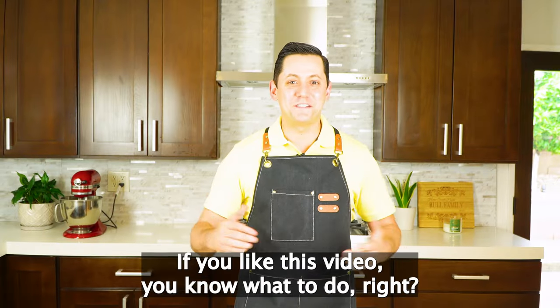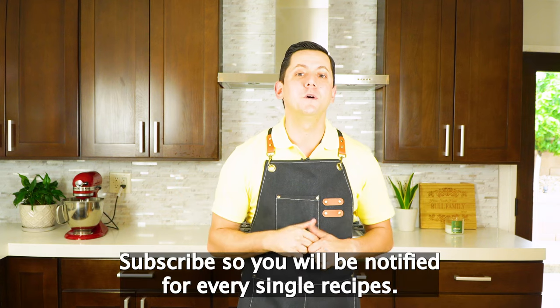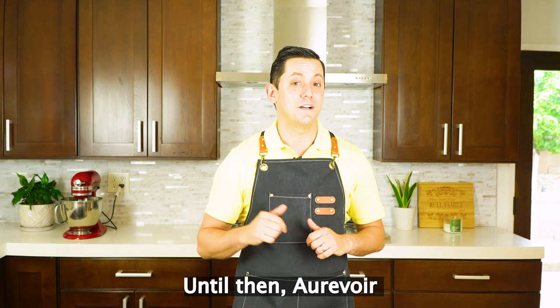And this is it everyone. If you like this video, you know what to do — push the button down below. Subscribe so you will be notified for every single recipe. Until then, au revoir and see you next time.